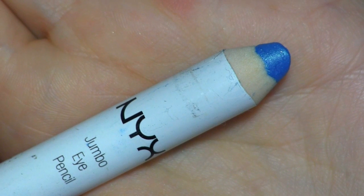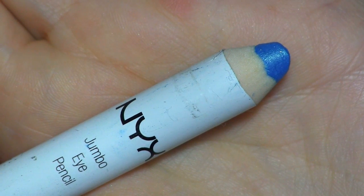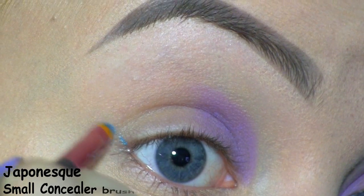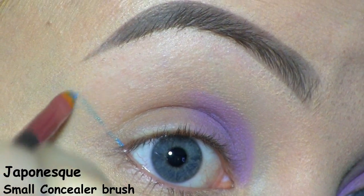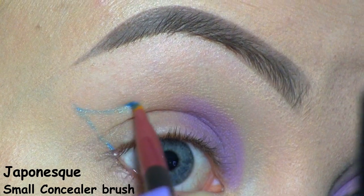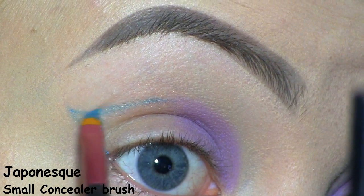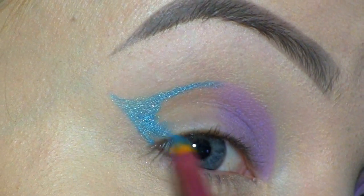At the outer half of the lid, I'm going to apply this NYX Jumbo Eye Pencil in Electric Blue. I'm first using it to wing out the outer corner, and then I'm bringing it back in towards the purple, and then I'm filling in the rest of the lid.